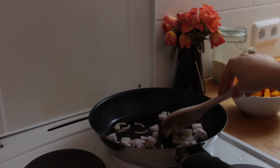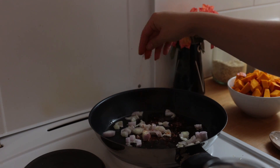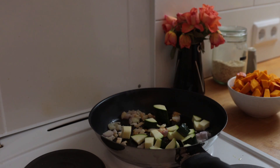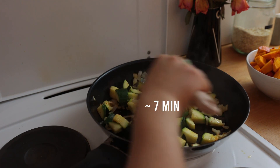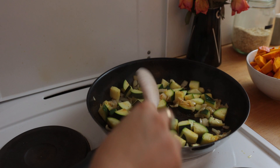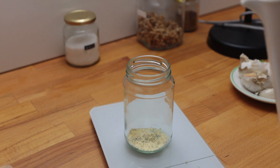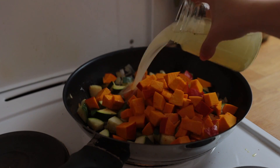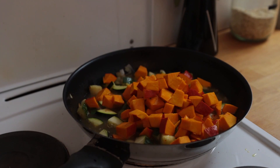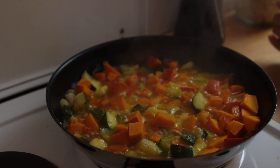Bring a large saucepan with a bit of oil to medium heat. Add the onion first, give that a quick stir, then add a pinch of chili flakes and the zucchini chunks. Let everything cook together for about seven minutes until the onion's fully translucent and the zucchini has gotten a bit of color. Meanwhile, quickly put together some vegetable broth. To the fried zucchini and onion, add the pumpkin bits, the veggie broth, and the garlic.